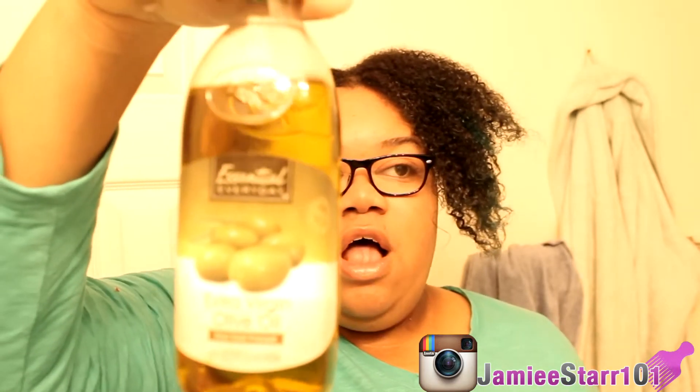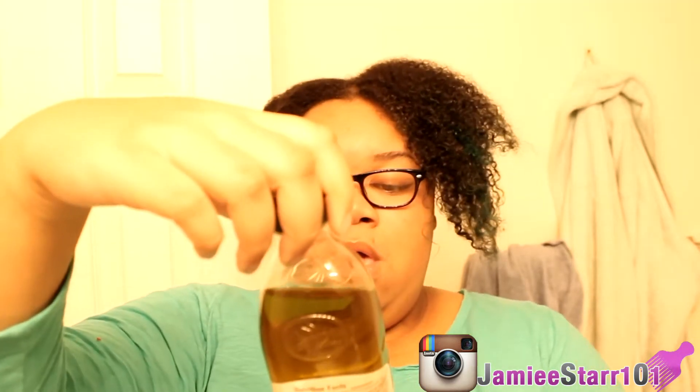The oil I like to use that my hair absolutely loves and soaks up is extra virgin olive oil — just plain extra virgin. I got it on sale too. My hair right now is probably at 90 percent dry, so I'm going to take my spray bottle with plain water and just add a few little spritzes — not too much.